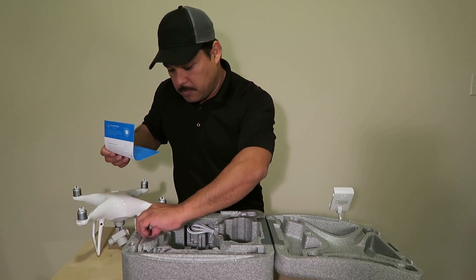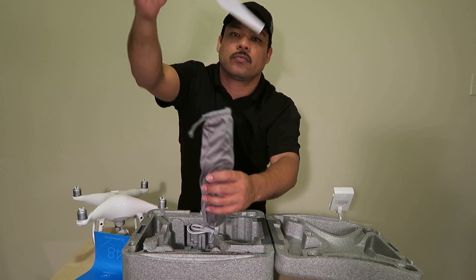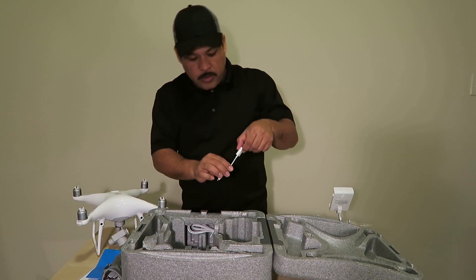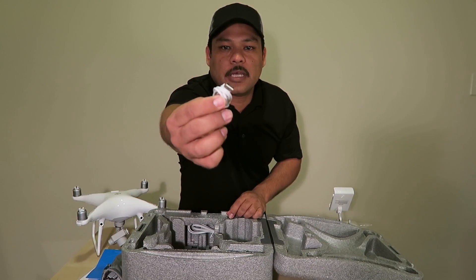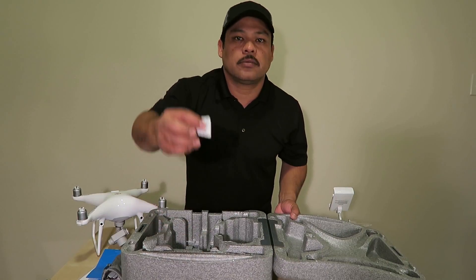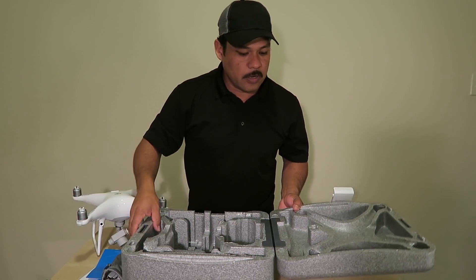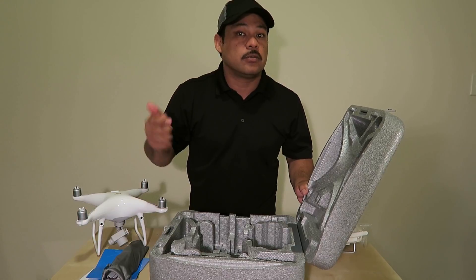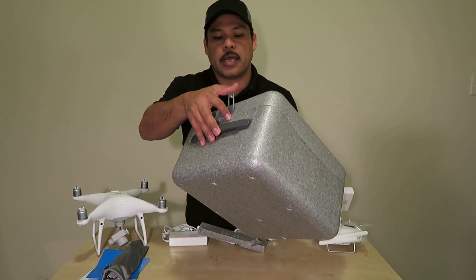Inside the box you've got paperwork, instructions, a bag of propellers, a charger, USB adapters, a longer USB adapter, a power cord, and a little bag of desiccant. The desiccant is very important — it absorbs any moisture. I'm leaving it in and I'll find some more to drop in there.